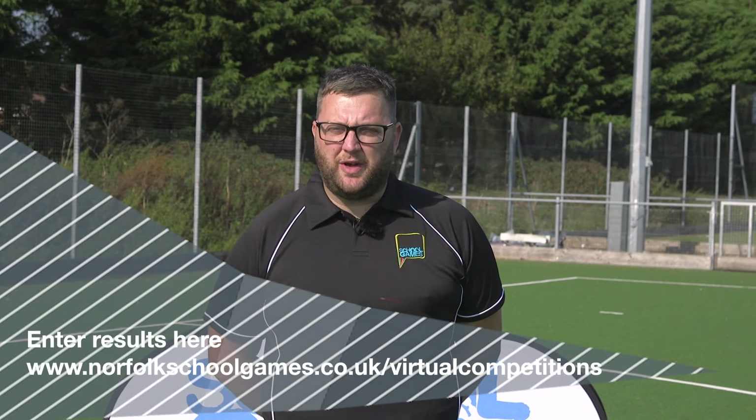If you can't take part in any of the challenges then don't worry. There are plenty of leadership roles available — just speak to your teacher and I'm sure they'll be able to find something for you to help out with. Certificates are available to download at the Norfolk School Games website and there'll be plenty of action and activity across our social media at Norfolk School Games. Good luck to everyone taking part and we look forward to seeing you in action.